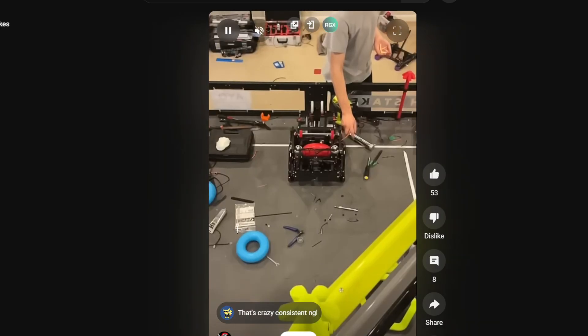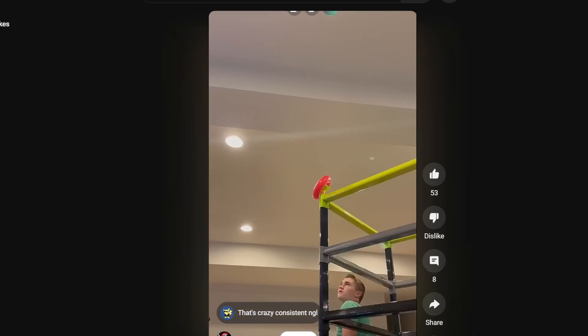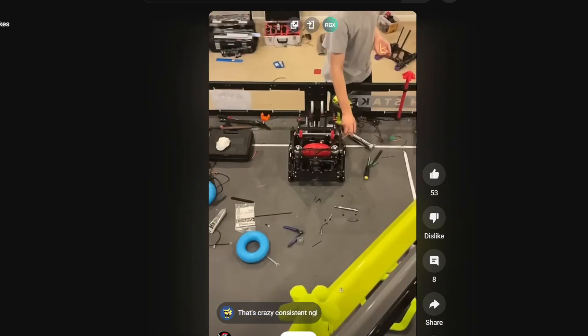I think our verdict on this is: don't build it. I don't think it will work at worlds, because by the way — newsflash — gravity is different in different places on earth. I know it sounds small, but some teams have mentioned it before with expansion max and stuff, where slight gravitational changes can make the world of difference in a very high-precision design.